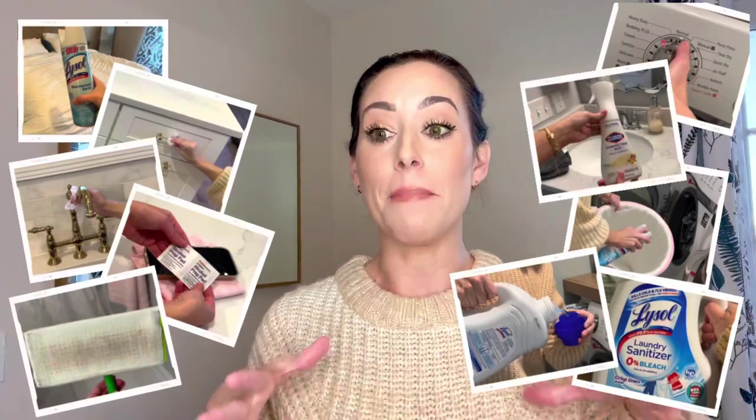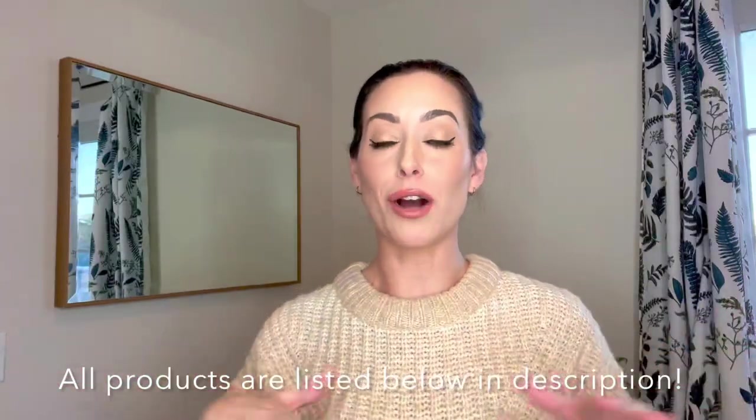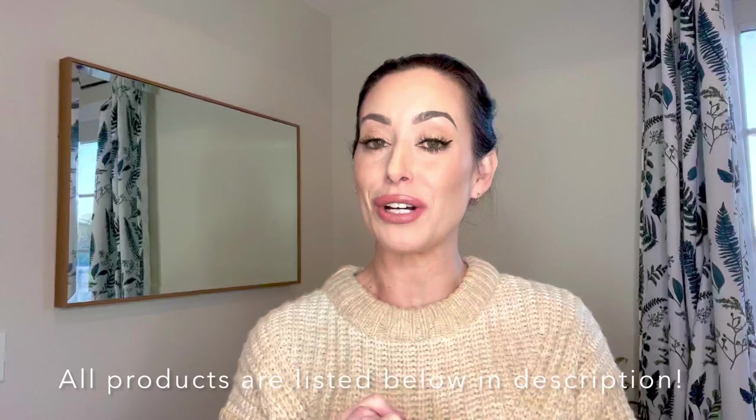Hey guys, welcome back. In today's video, I'm going to be sharing with you my top tips and cleaning tricks to help stop the spread of illness and manage it from spreading within your house. These are all the ways I help to mitigate the spread of illness in my house, so if you have a loved one at home right now sick, I hope this video helps. Let's get right into it.